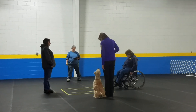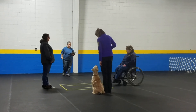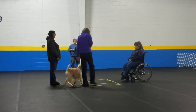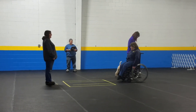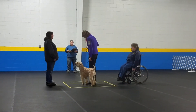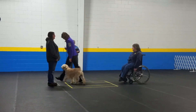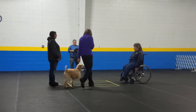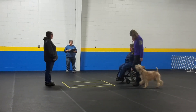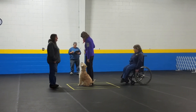Watch here. Good boy. Watch. Yes! Heel! Can you go over here? And forward. Yeah! And hold. And hold. Good boy.